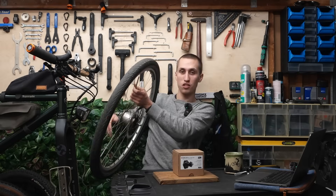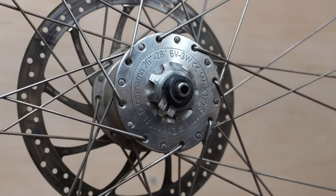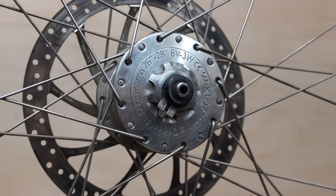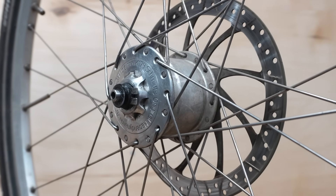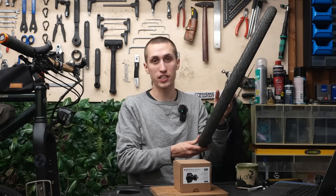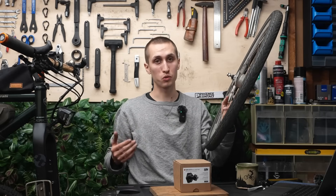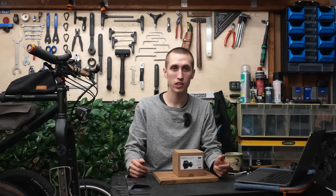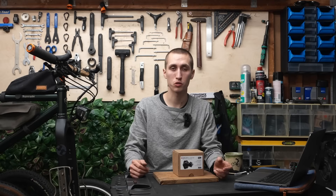Actually my father has owned a SON Hubdynamo since 2003 — it's quite an old version. It's interesting to see their design back then, but he has never had any problems with it. This one is still rolling and was being used daily for many many years. There's a reason why so many people going on world tours choose a SON version. Obviously there are also other Hubdynamo versions on the market.